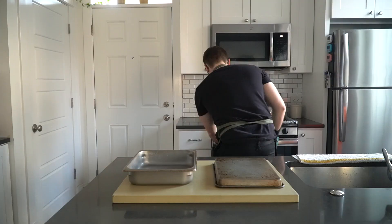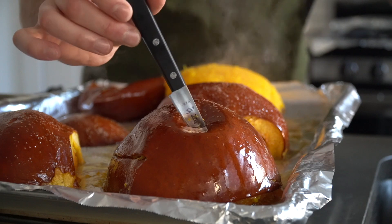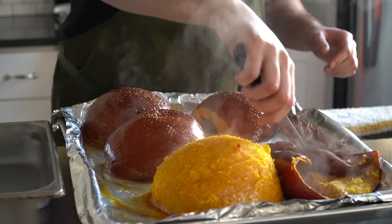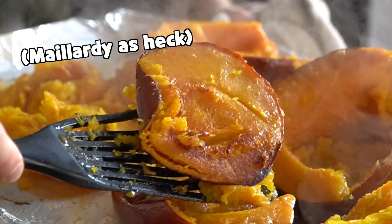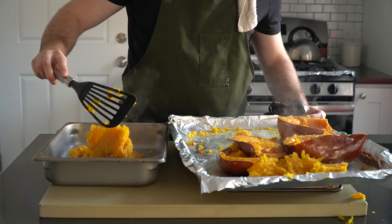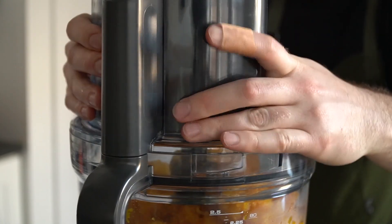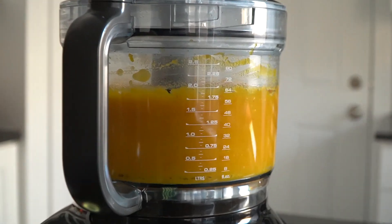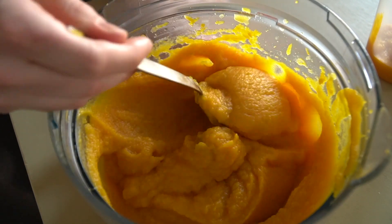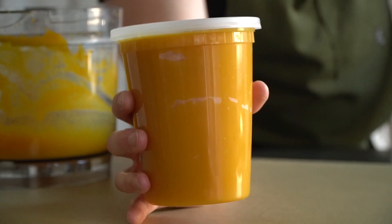Lube up and season the pumpkins with a bit of salt and neutral oil. Then they go into a 400°F (204°C) oven for 45 minutes to an hour until you can pierce them easily with a knife with little to no resistance. Let the pumpkins cool down a bit before removing the skin. A cool part about roasting your own pumpkins is the extra flavor from slightly caramelized pumpkin — it's something you just don't get from the canned stuff. Use a food processor, regular blender, or immersion blender to blend until very smooth. This technique works with most other winter squashes too — think acorn, butternut, curry, etc. Set it aside and store in the fridge; it'll stay good for about a week.